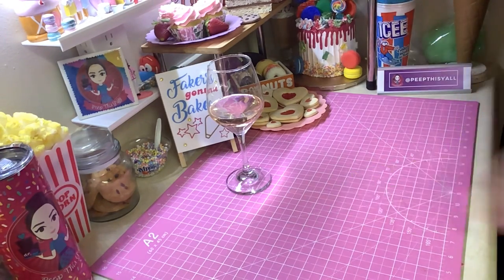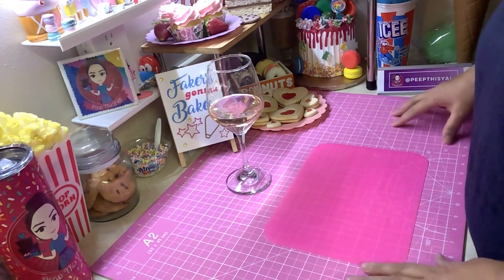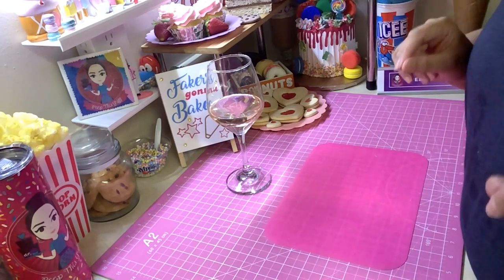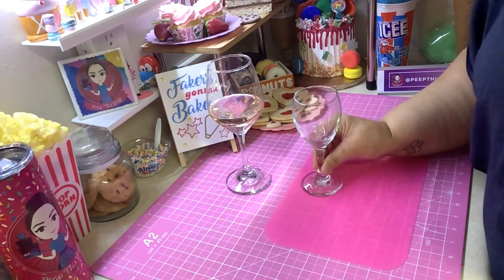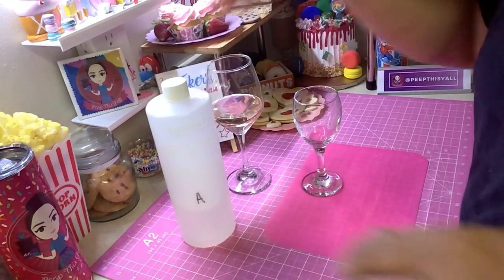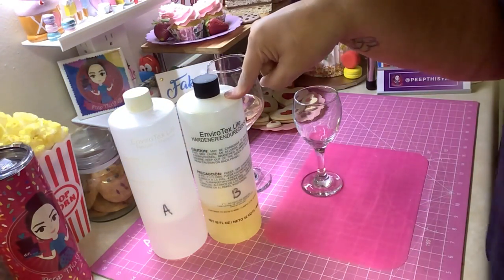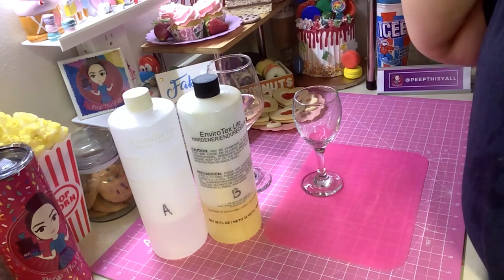Let me find my little mat here because I don't want to mess up my pretty pink surface. This is a quilt cutting mat. So, what you're gonna need: first of all, I have a little wine glass — this is really small compared to this one, but that's fine, whatever you have. You're gonna need some resin, Part A and Part B. This is Envirotex Light. There are so many different kinds of resin out there.